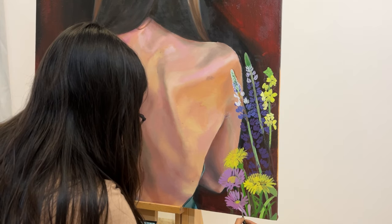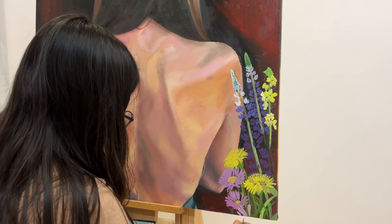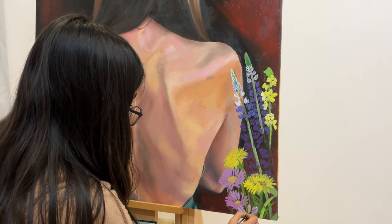Despite this long journey, there is still a lot for me to do with this painting, so I'll be uploading a part three of my scoliosis journey. Thank you so much for watching this one and I'll see you soon.